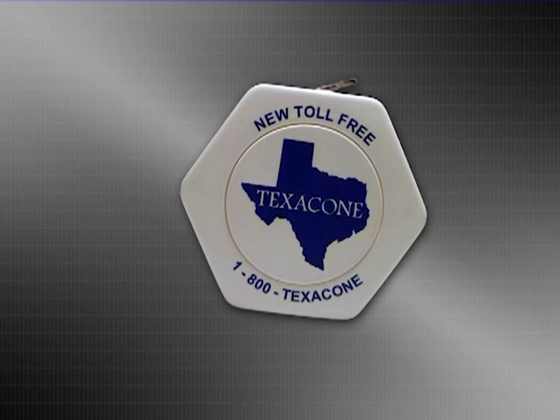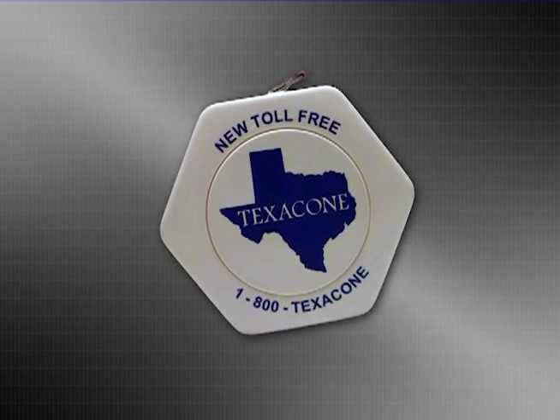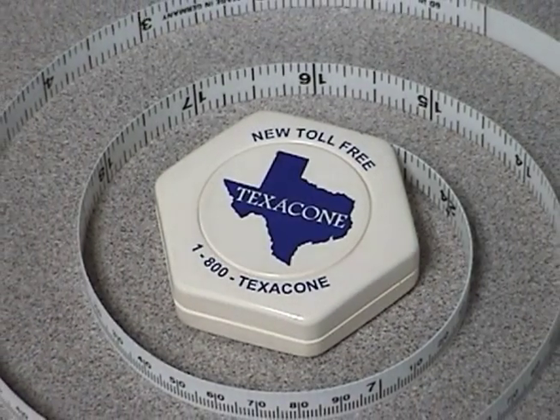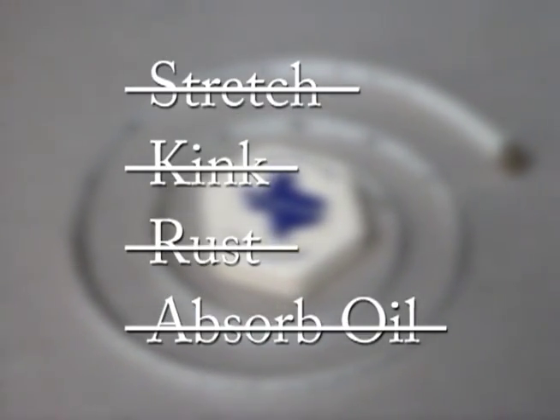A diameter or pi tape is a specialized tool that makes measuring the diameter of a hydraulic plunger a snap. The Texacone diameter tapes use a reinforced tape that will not stretch, kink, rust, or absorb oil.